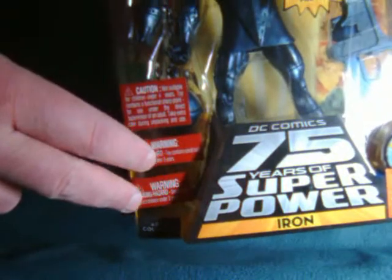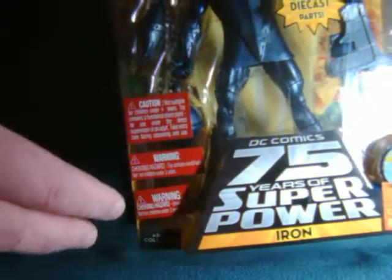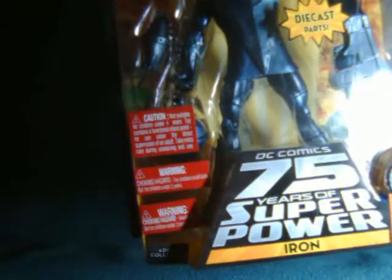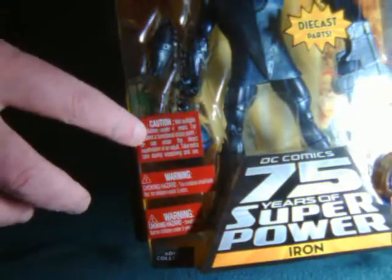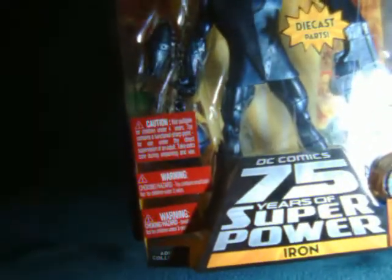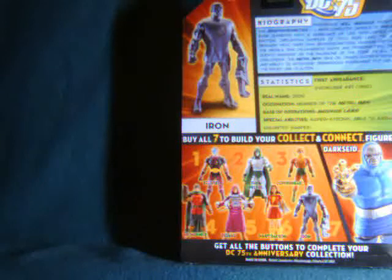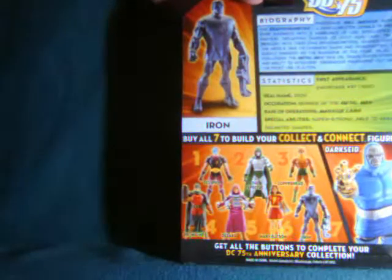Two of these basically say not for use for children under the age of 3. The other one says not for use for children under the age of 4. But if it's not for anybody under 4, it's definitely not going to be anybody under 3. I guess it's just a whole bunch of different safety risks — sharp points, small balls — because big balls are good for kids. And I think the other one was a metal warning, which is kind of suitable considering he's a metal man.